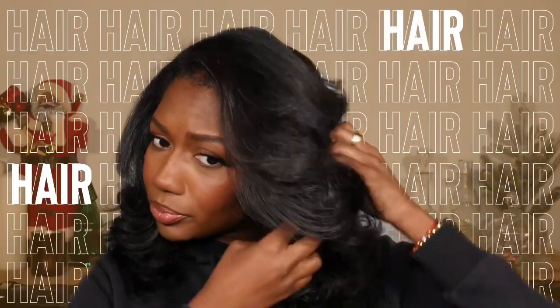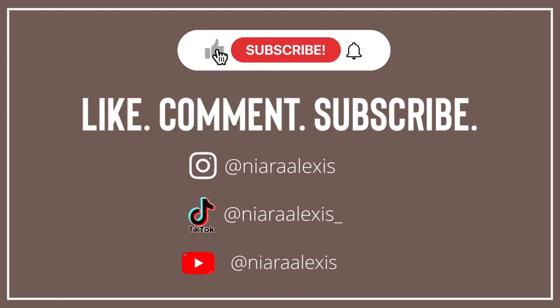Hey y'all, welcome back to my channel. If you're new here, my name is Niara Alexis, and today I'm going to be going through some of my current Amazon must-haves. I'm going to start off with a beauty and self-care category. If you're interested in certain topics, type down in the description bar below because I'll have things bookmarked so you can skip around to what you want to see.